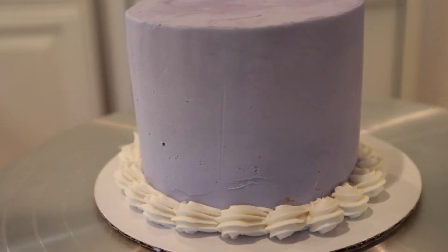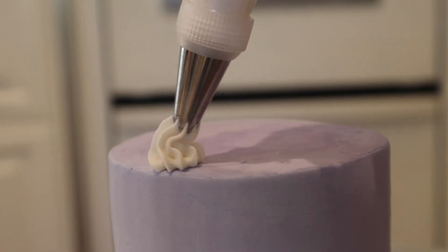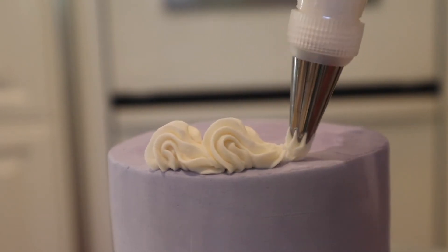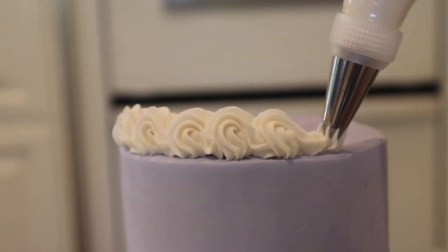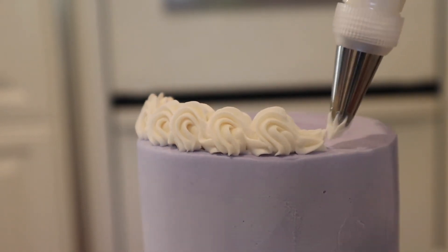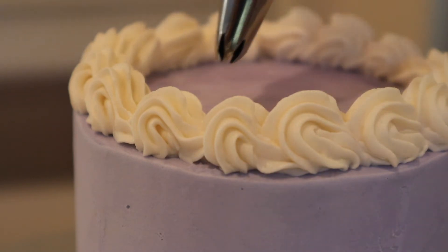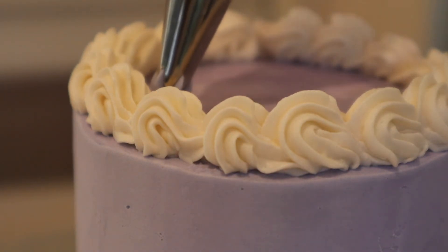Once I'm done with the bottom border, I do the top border — it's the same thing, I just slowly make a border around the top. To make the cake look a little prettier and fancier, I like to add an inner border that's a different color. This just makes the frosting stand out a little more.